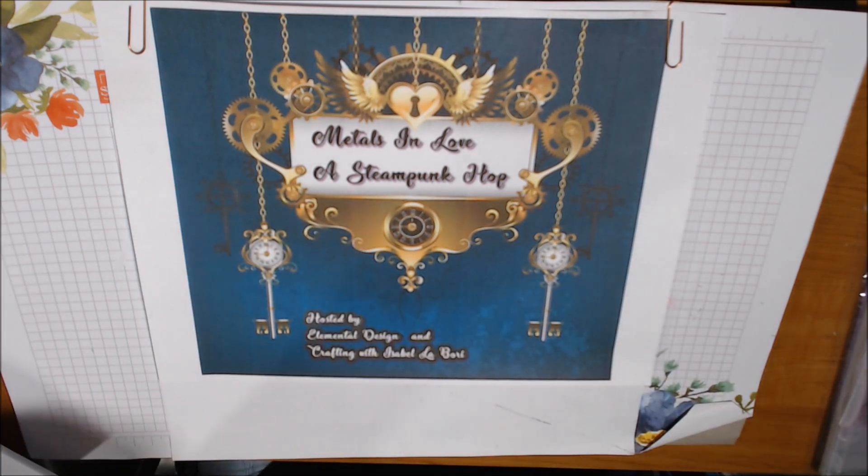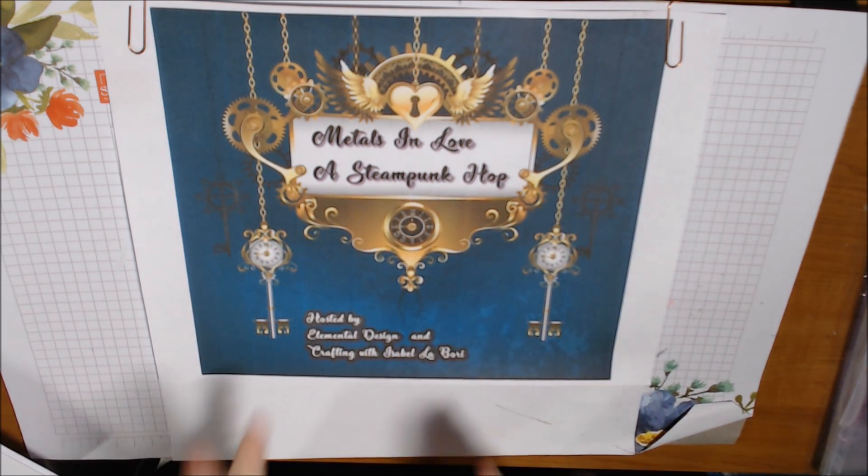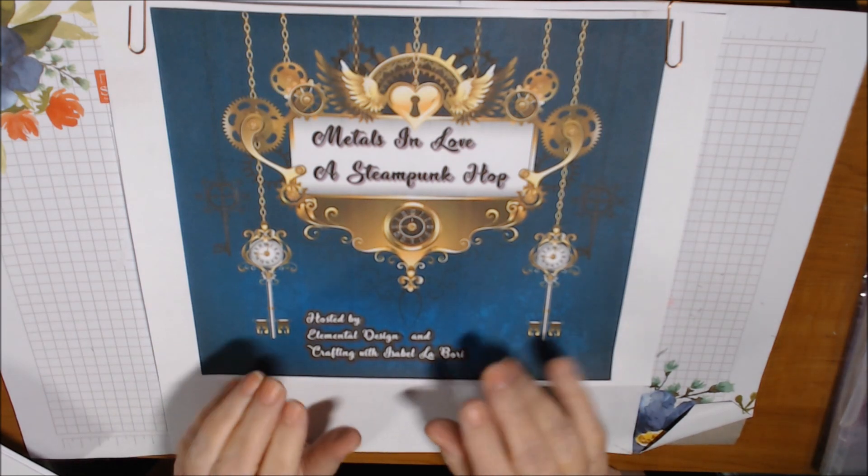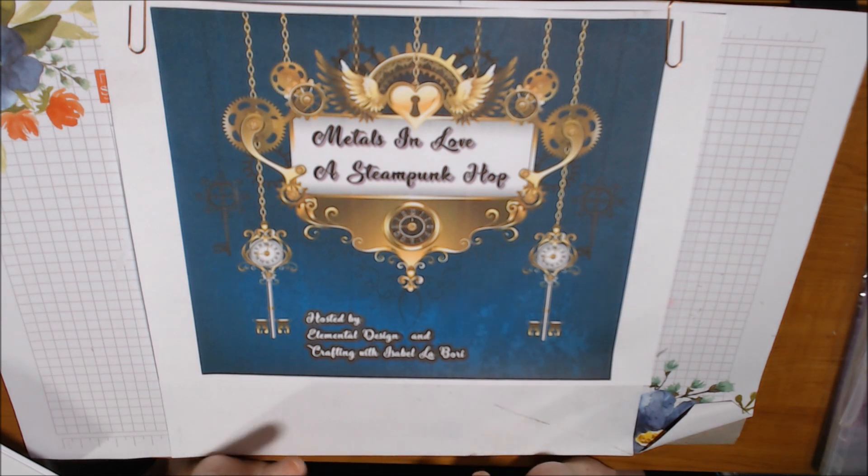Hello everyone, happy Sunday! It is Sunday March 17th, and that means it is the final week for the Love is in the Air and Metals in Love collaboration hop on YouTube, hosted by Helen Elemental Designs, Carmen, and Crafting with Isabel Labori. The other participants are Judy Evans Parker, New York Styles, All Crafting with Ivy, Crafts and More with Donna Jackson, and Creative Moments with Dorinda.